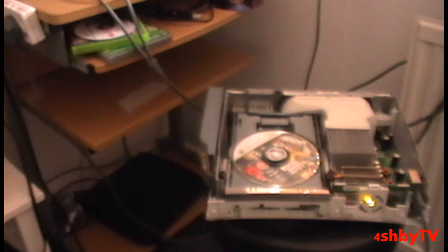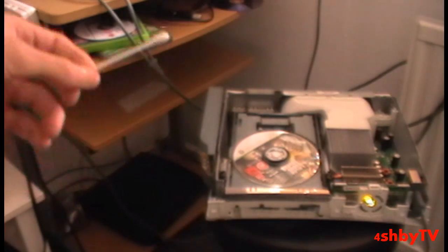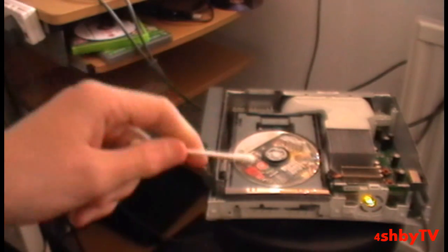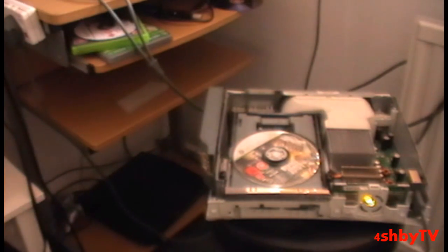If you've still got any problems with it, then it might just be your disc tray in general or your Xbox is knackered — I don't know. But this worked for me, so I'm not taking any responsibility if you break your laser even more. You just need to be nice and smooth and soft on it — don't be rough and press hard on it. If you've got any problems, send me a message. Cheers.